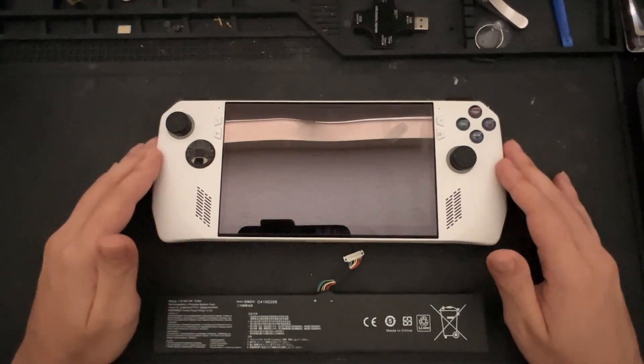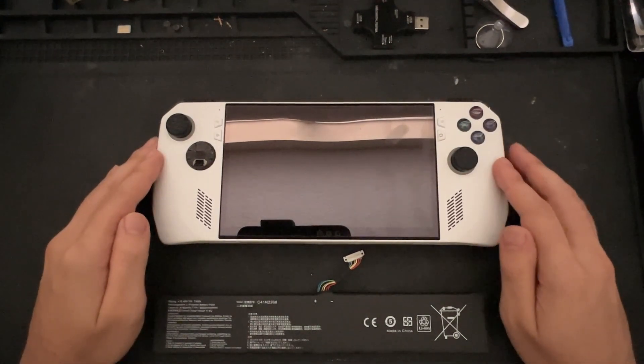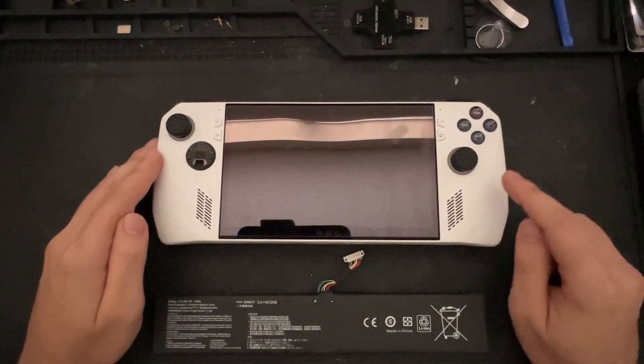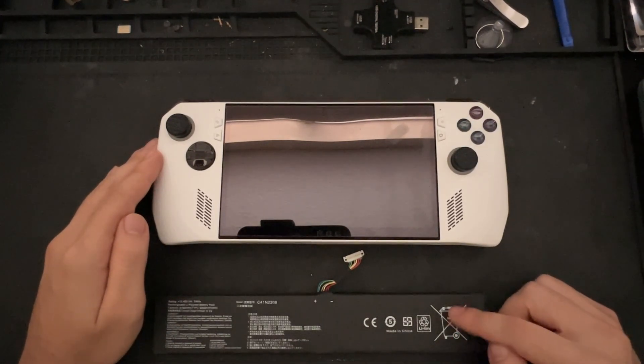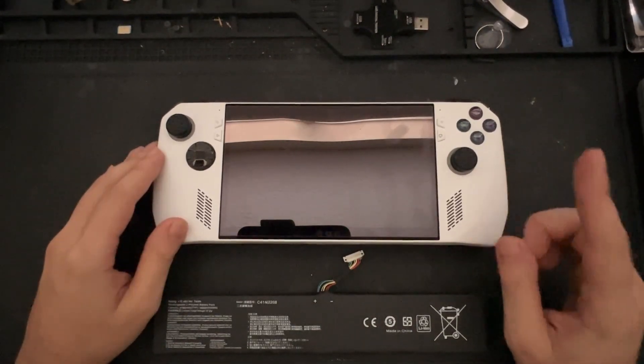Good afternoon everyone, hope you all are having a great day so far. So today, we are going to be replacing the battery in this ROG Ally Z1 Extreme with this higher capacity 74 watt hour battery here. So without further ado, let's go ahead and get started.